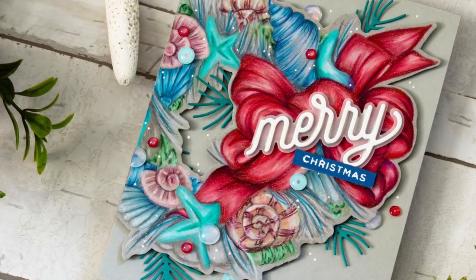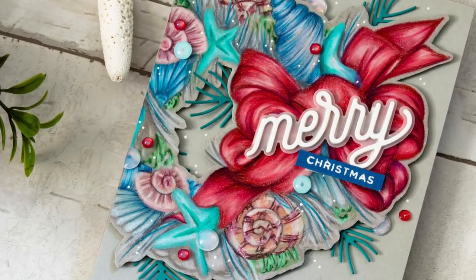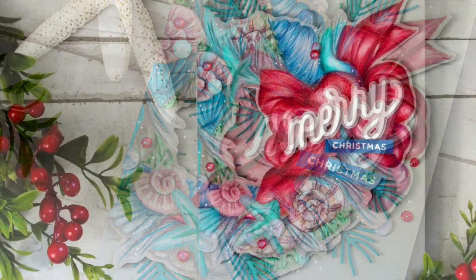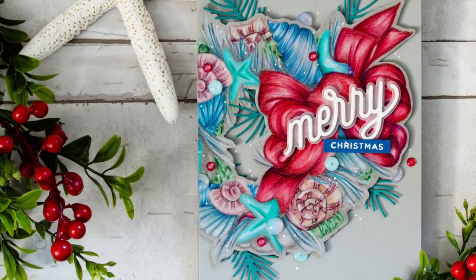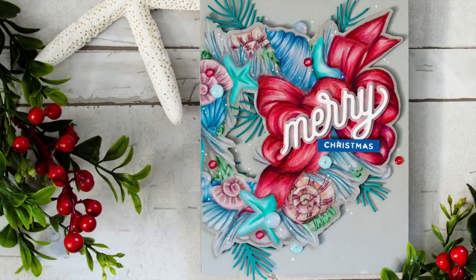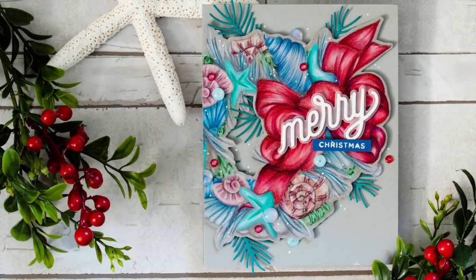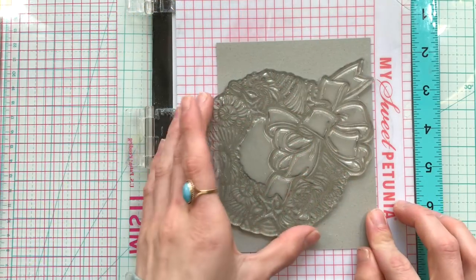Hello everyone, it's Nina. Thanks so much for joining me today for a new tutorial. Today I'm going to be featuring the Simon Says Stamp Meli Kalikimaka stamp set. This beautiful set was illustrated by Stephanie Lowe, and I love the beautiful detailed wreath that is the main image of this stamp set.